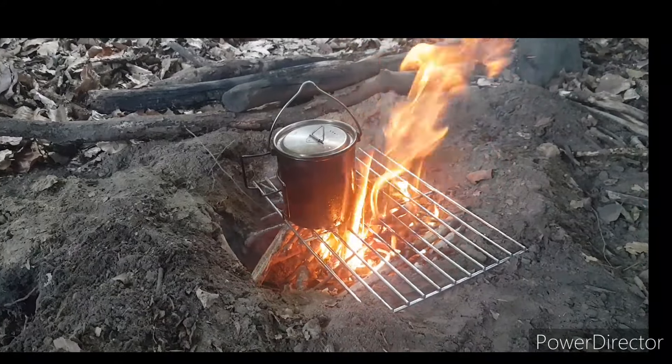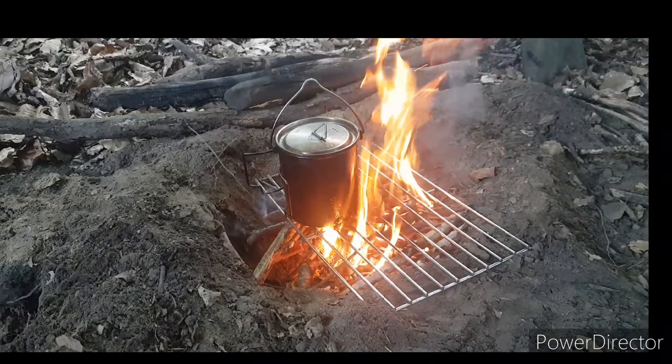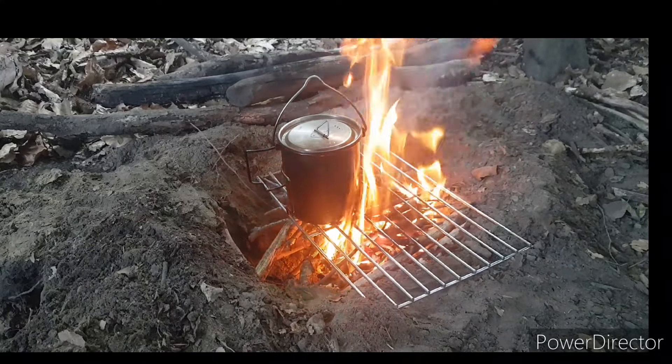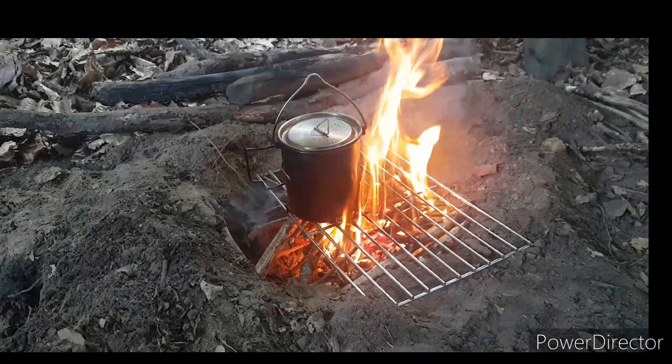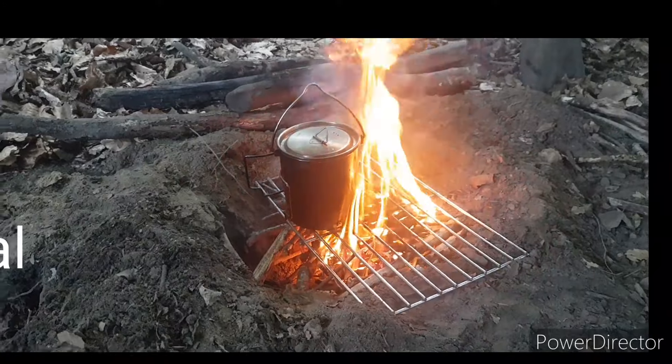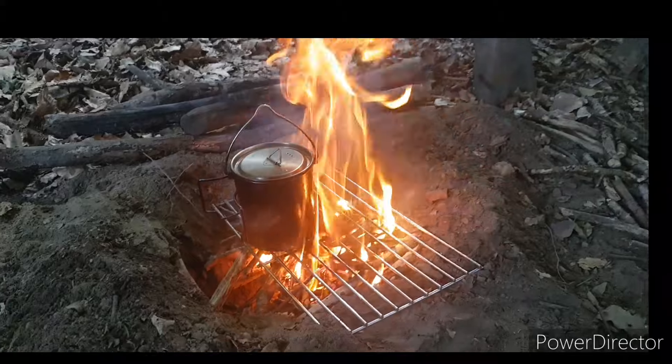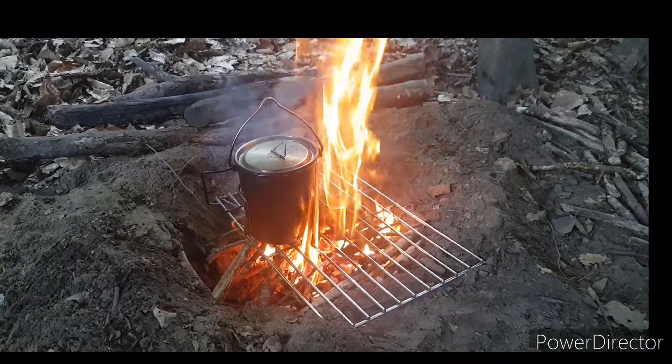There is no breeze. I'm using less fuel. Deeper hole — I'm trying.